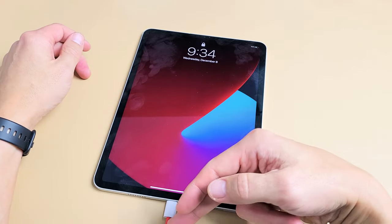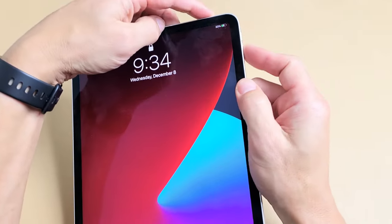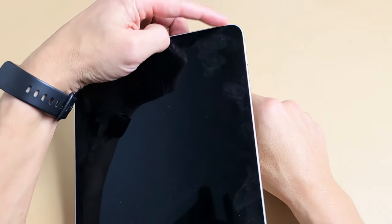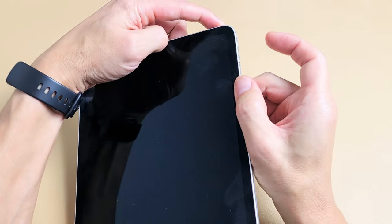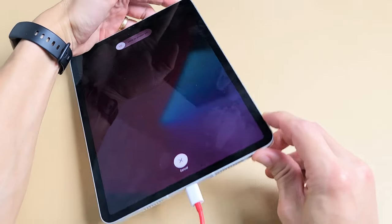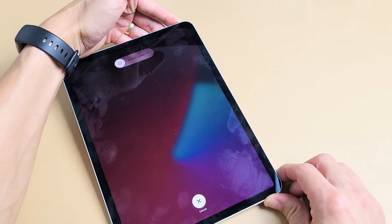While it is plugged in and charging, we're going to do the same thing with the special key combination to restart it. Volume up, volume down, and press and hold that power button. Keep holding all while it is plugged in. I'm still holding on to the power button, waiting for that Apple logo to appear.